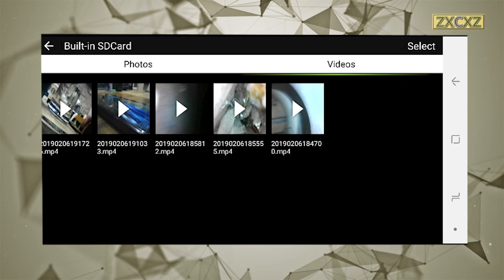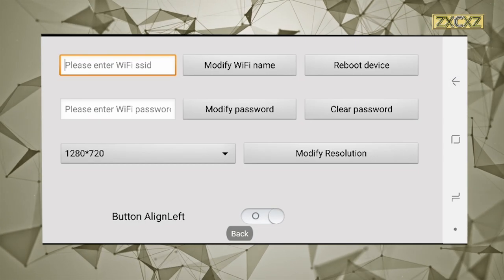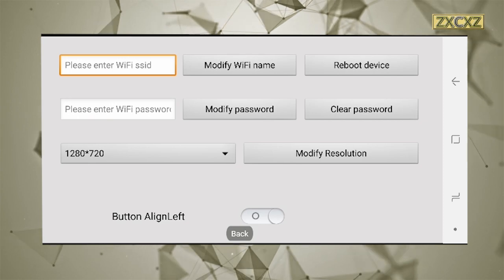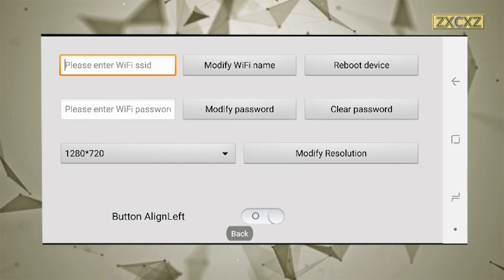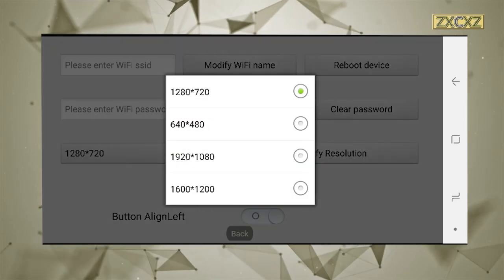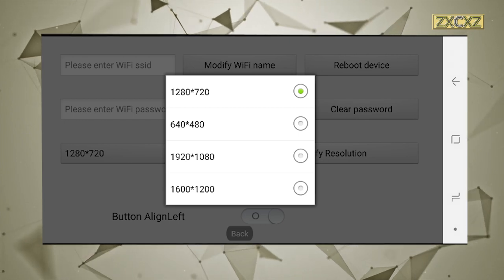The interface is perfectly functional and easy to use, with buttons for photo, video, folders, and settings — each quite obvious as to what it does. On the settings screen you can change the Wi-Fi name, the password, which side of the screen the menu appears on, and the resolution. There is a discrepancy between the resolutions displayed in the app and the actual video output, but more detail on that is available on the website.